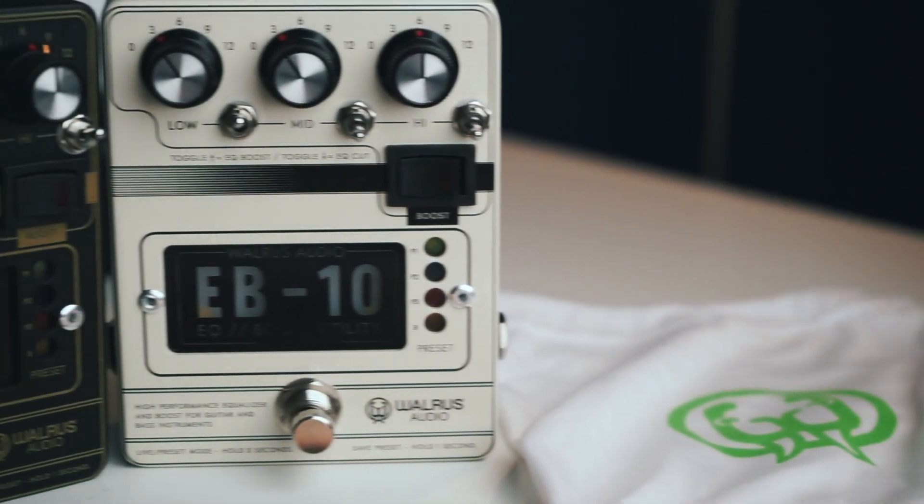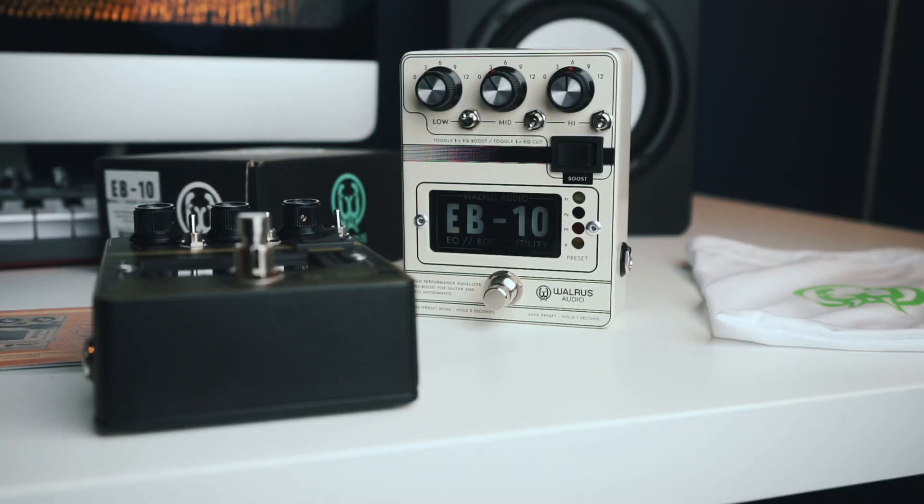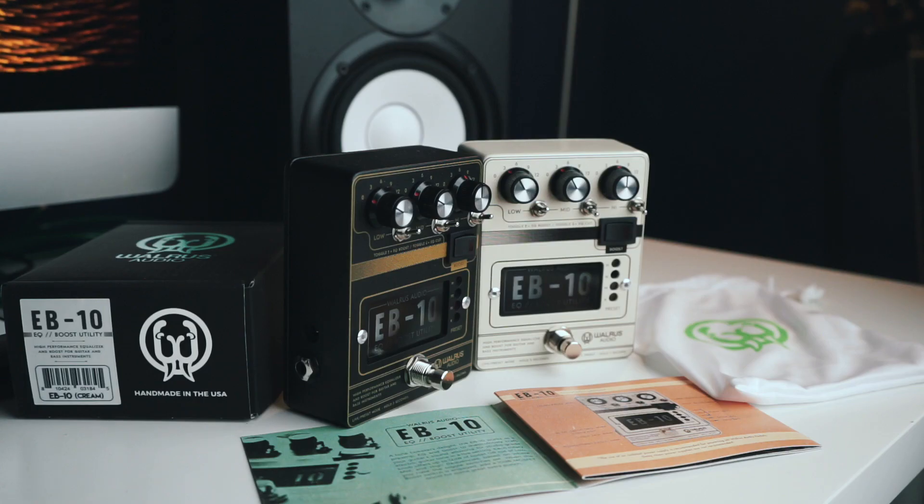I have to thank Walrus Audio Effects for sponsoring today's video. They sent me their EB10 EQ Boost and Utility pedal for use in today's video, and I'm also being paid to make it. I want to make it clear that I have never been paid to say anything positive about any product sent for use on my channel, because I am very selective about the brands that I choose to work with, and I just don't have the time nor the energy to make videos about products that suck.